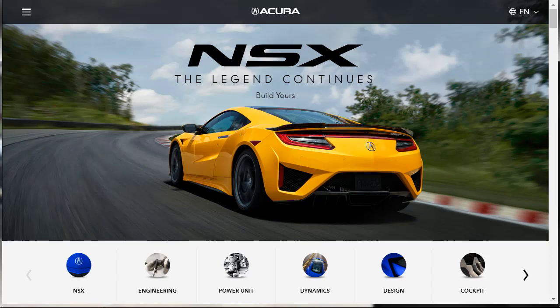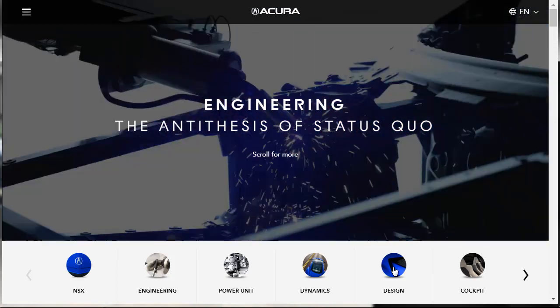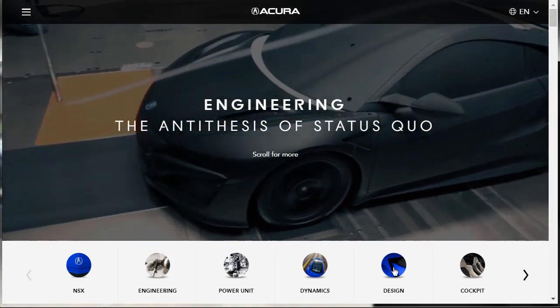Let's jump into this build and price review of the 2020 Acura NSX. I'm excited to do this car — I'm surprised it's taken me so long to get around to it, but with almost 500 videos in my library, there's a lot of cars to be done. We're going to go through different features: engineering, the power unit, dynamics, aerodynamics, design, the cockpit, the interior, and production.